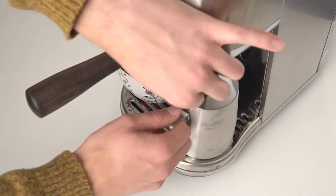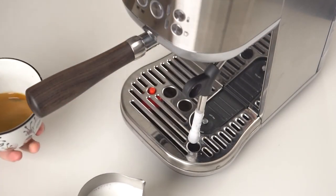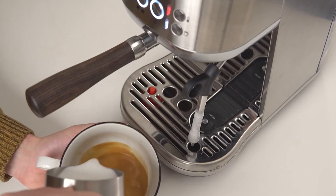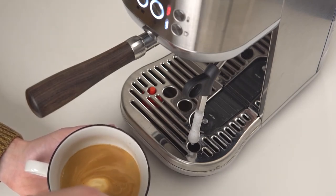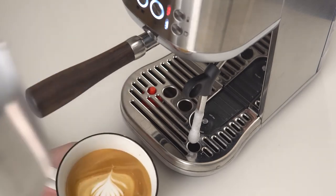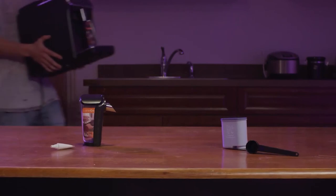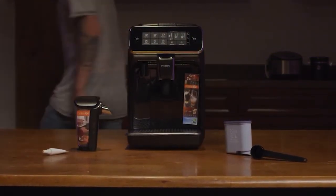Overall, we think the Bambino's compact size, ease of use, and complete feature set make it extremely easy to recommend. At a price point of only $500, it's likely a better pick than the Gaggia for both aficionados and curious novices alike. Particularly if you already have a grinder, you should give very strong consideration to the Breville Bambino Plus.